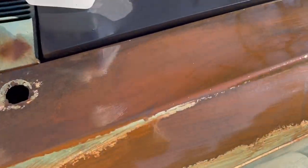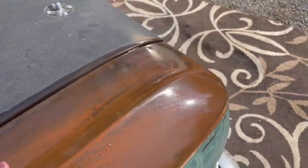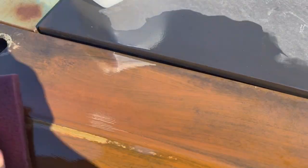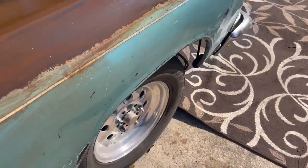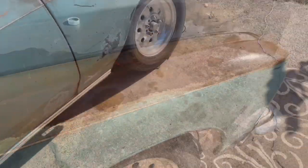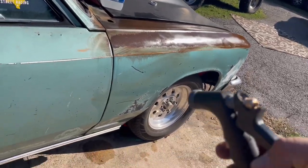You can see the rust, and I'm just smoothing the rust down. Some people like that dripping look, but when you see what I do after this, you'll understand why I wash it off.